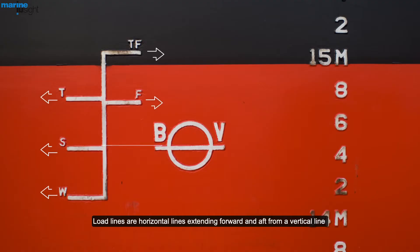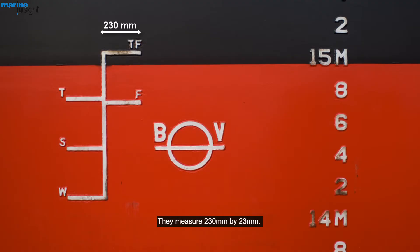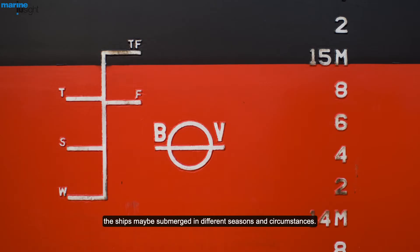Load lines are horizontal lines extending forward and aft from a vertical line, placed at a distance of 540 mm from the center of the disk. They measure 230 mm by 25 mm. The upper surfaces of the load lines indicate the maximum depths to which the ships may be submerged in different seasons and circumstances.